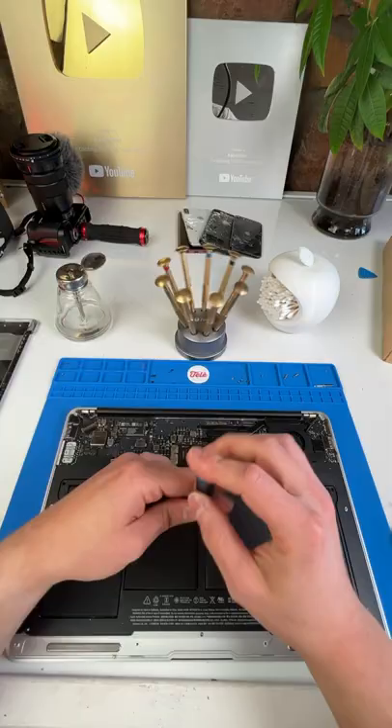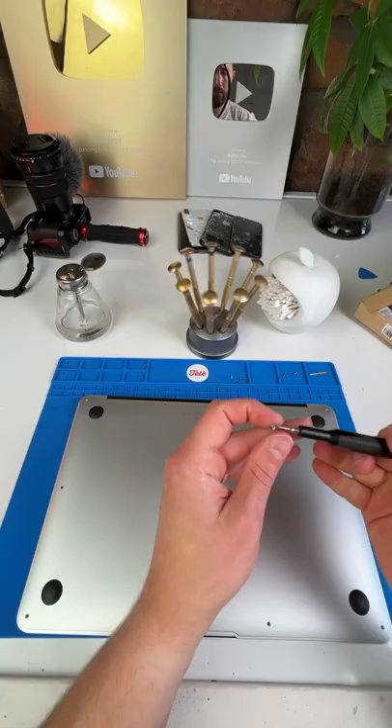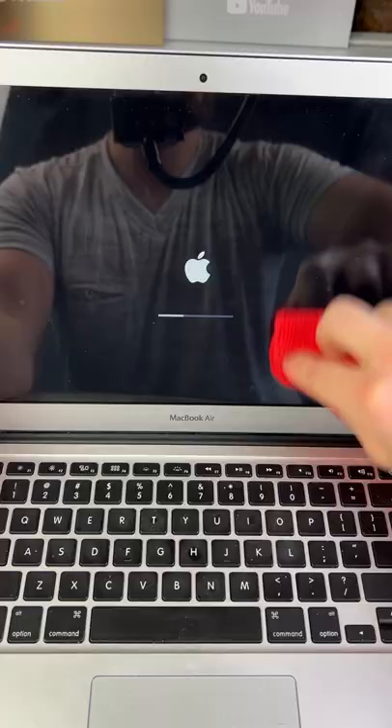Then clean some more. All that's left is securing the back plate with the 10 screws. And you guessed it, some more cleaning. Then I'll go ahead and turn this thing on just before I make it nice and shiny. And finally, we can't forget scrubbing off this white gunk off the keyboard.